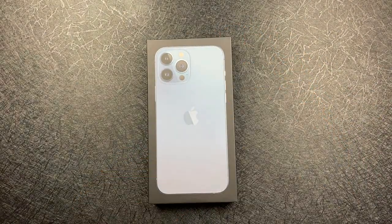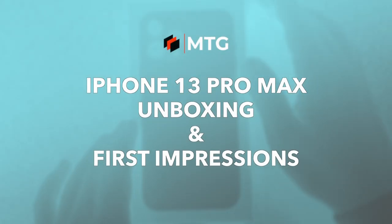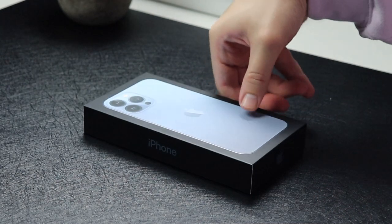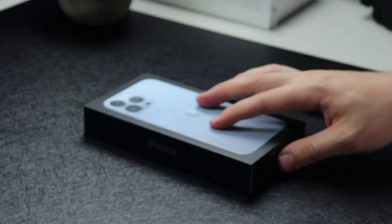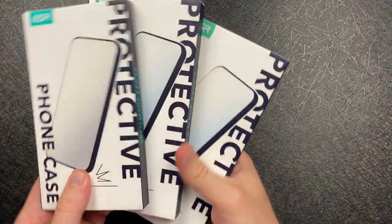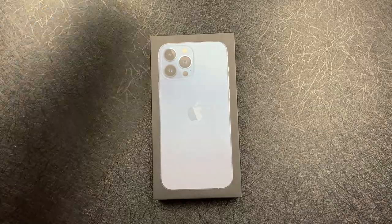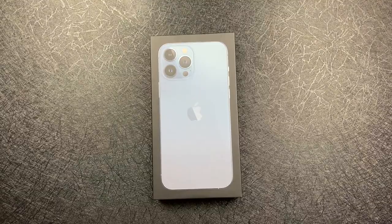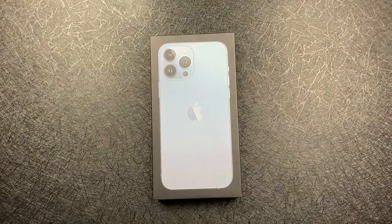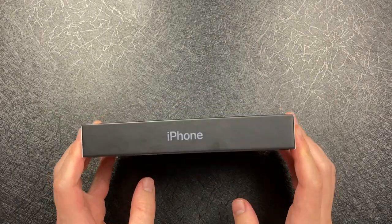Welcome back, MTG here with another episode — if you're new to the channel, hi there! Today I'm unboxing the iPhone 13 Pro Max in Sierra Blue, 128 gigs. I also have the iPhone 13 Mini and iPad Mini, which will be separate videos. I also got a bunch of cases and wireless chargers from ESR to share with you guys. Be sure to subscribe to catch all the unboxings and first impressions — but without further ado, let's dive right into the iPhone 13 Pro Max unboxing.